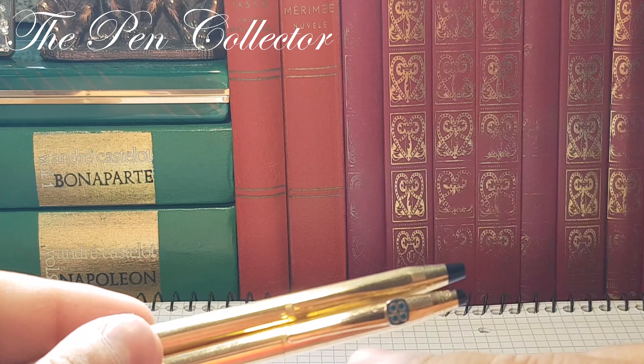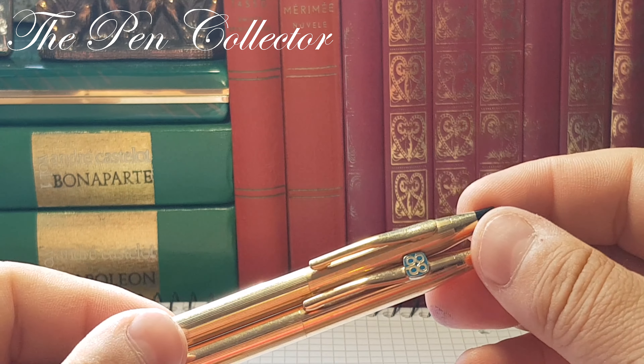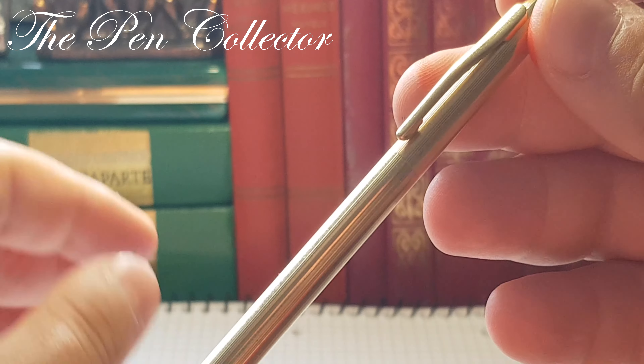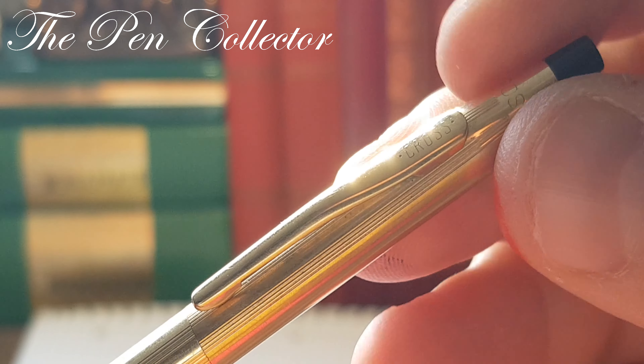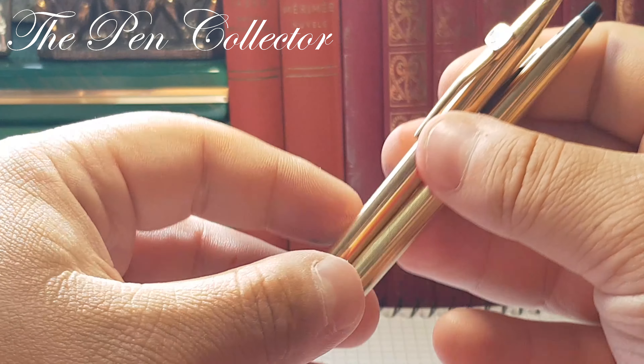The same design of the clip, but this contains a personalization of the client. The original clip — you can see it has written on it: Cross. So Cross, quite nice, elegant writing instruments.